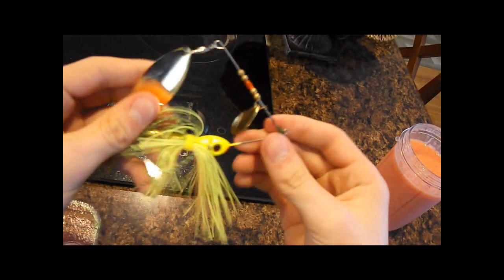That way you can switch out your spinner baits more easily. Now I'll give you some tips for the buzz baits.